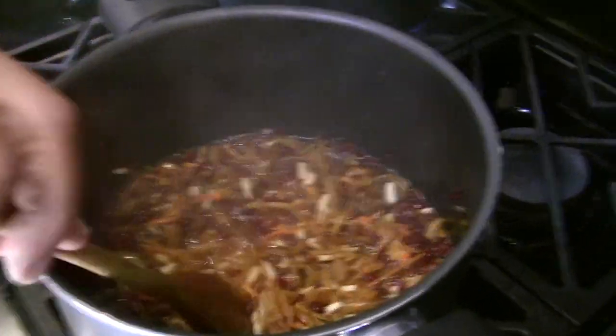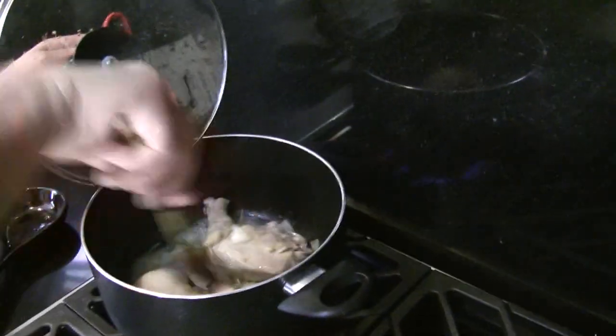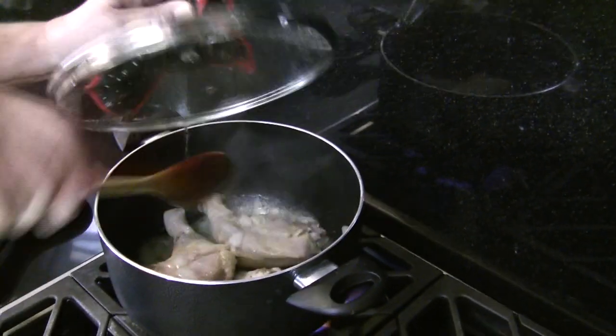Looks beautiful. And the chicken is also looking good.